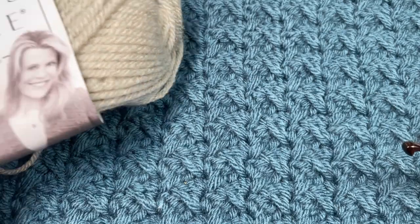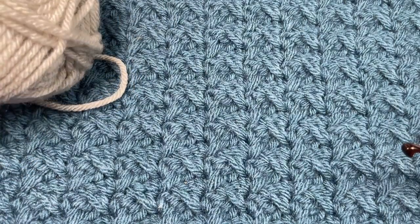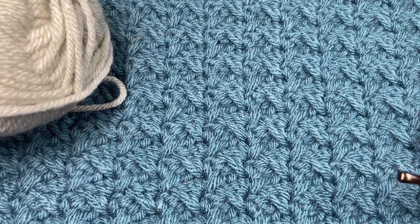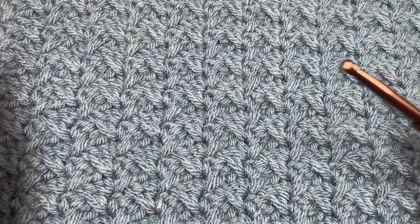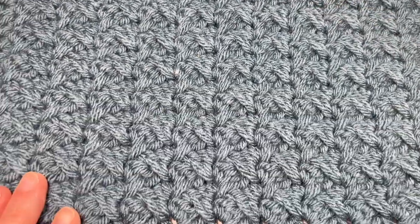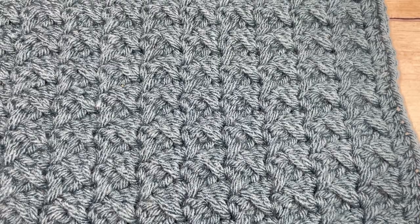For today's tutorial I'm going to be using a worsted weight yarn — Vanna's Choice by Lion Brand, a 100% acrylic yarn, in the color Linen. If you are making this square you're going to need about 130 yards to complete one square. You'll also need a six millimeter or J10 crochet hook and a copy of the free written pattern, which is on richtexturescrochet.com. You'll find the direct link in the description of this video.